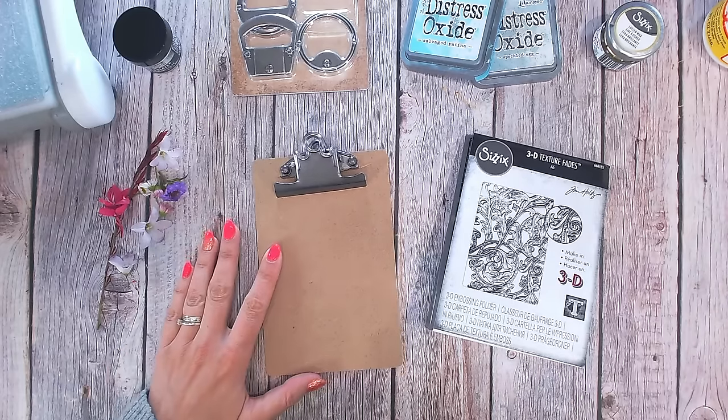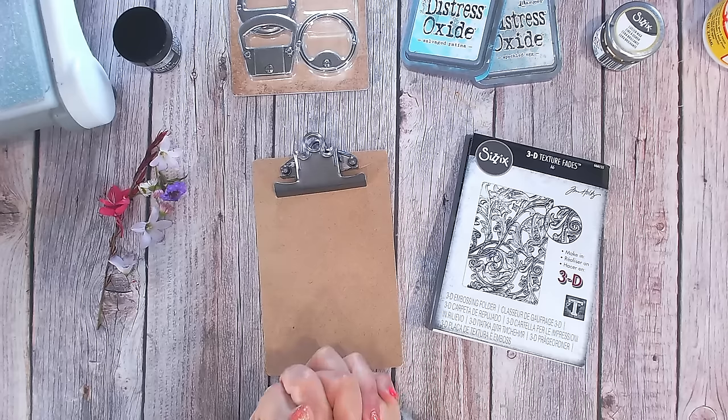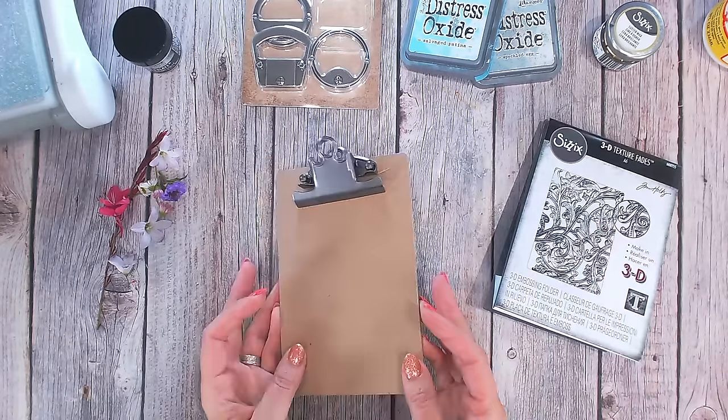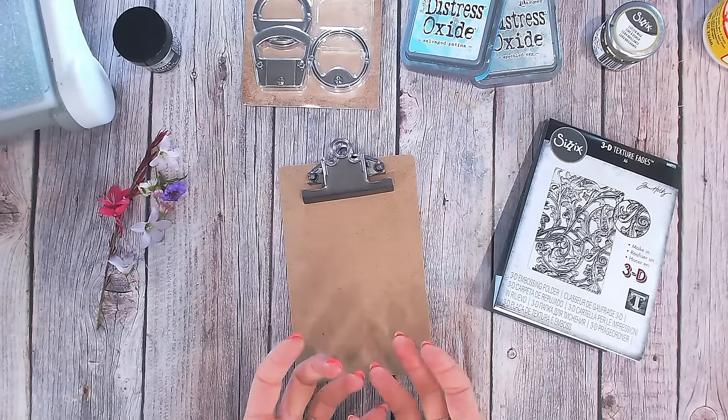Just a few weeks ago before I went on holiday I did order some new items, and these are some of them. I've got this little clipboard — this is from Tim Holtz too — and I'm going to create something on there.